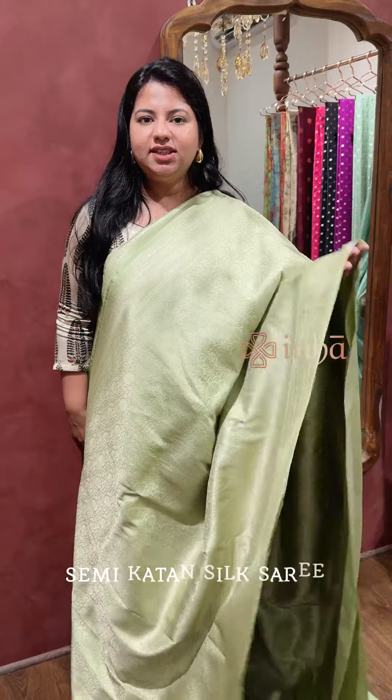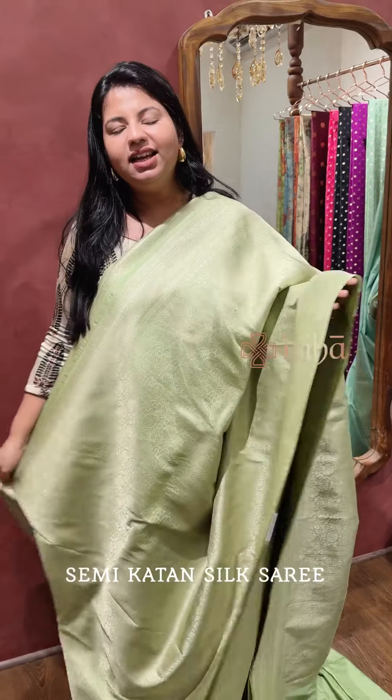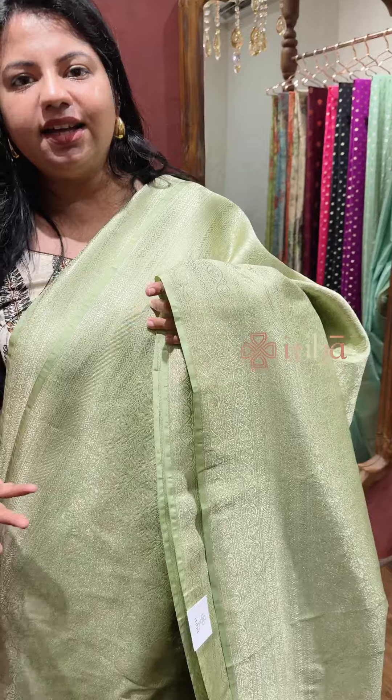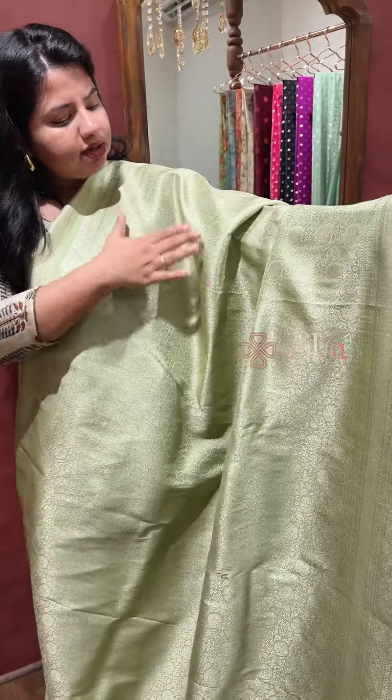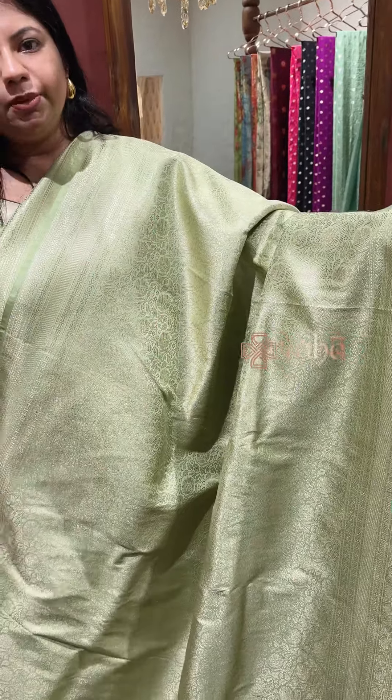Hi, welcome. In this video, I am going to present a little bit of brocade semi-chathansil sari collection of light gold zari. Light gold zari makes it easier for us to pair with any kind of jewelry that we want. Light weight of the sari and with a floral design of the whole body brocade weaving.